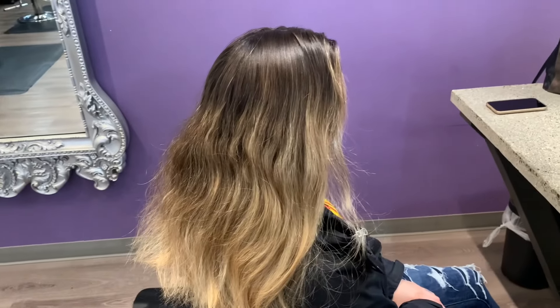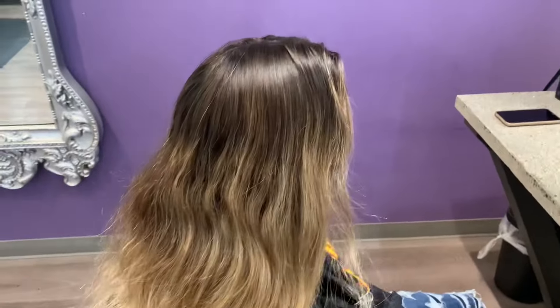Here's my client's before - she's been growing out her blonde and is usually nice and bright, but today she wants to go for a change. The last time she was in was July, and I really thought it was September - I'm shocked it's been so long. The very first time I did her hair was almost a year ago and we did it really bright blonde.